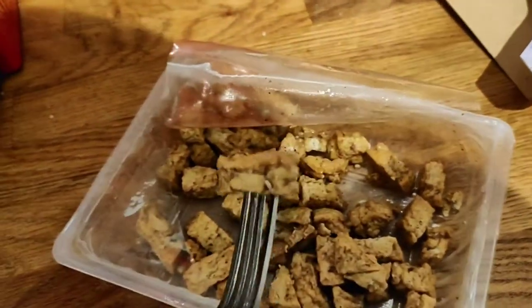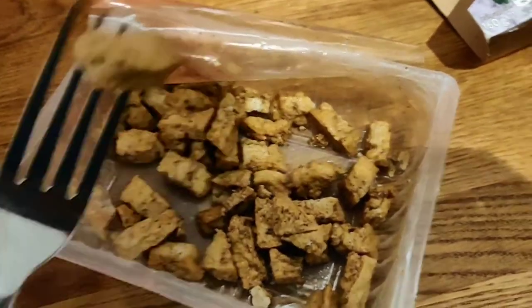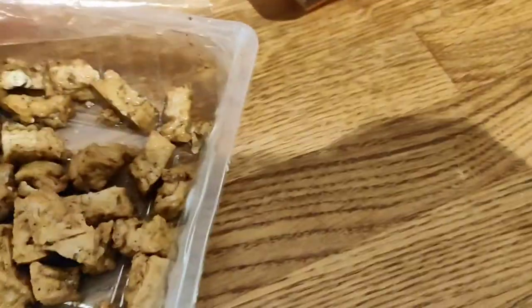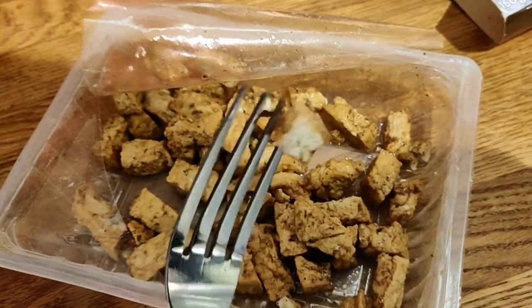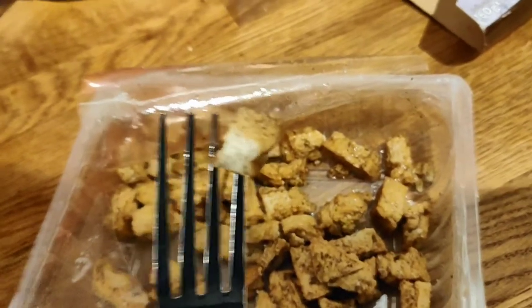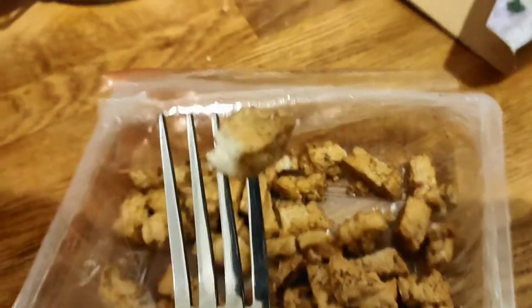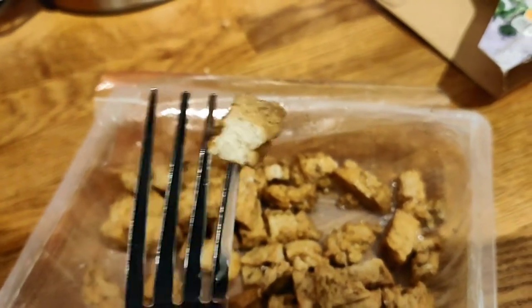They're cut up into these kind of uniform chunks and they're great. You can see they've got that kind of glisten from the oil, but it makes them really really moist and they stay moist as well. I'm just going to bite into one so you can see. It tastes like tofu but it's really nice - a very rich flavor but not strong. Lightly spiced is exactly what it is, and to me that looks just like chicken.